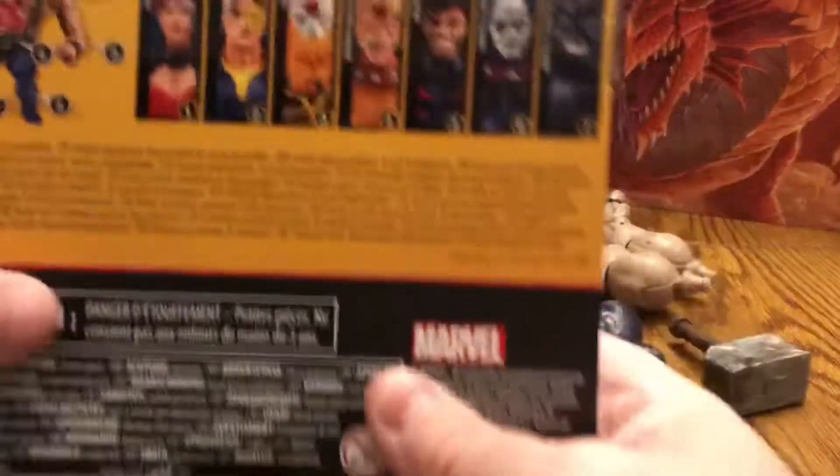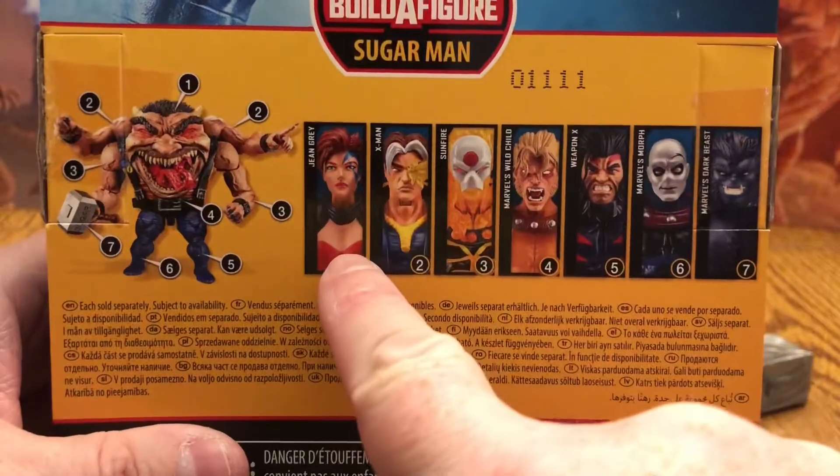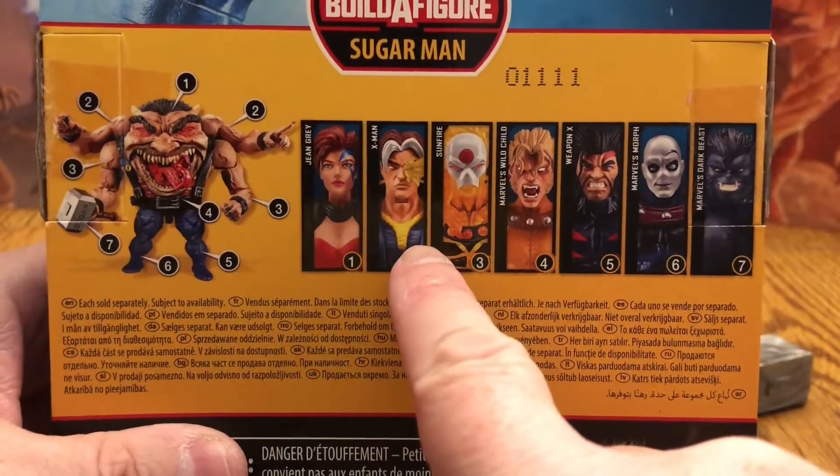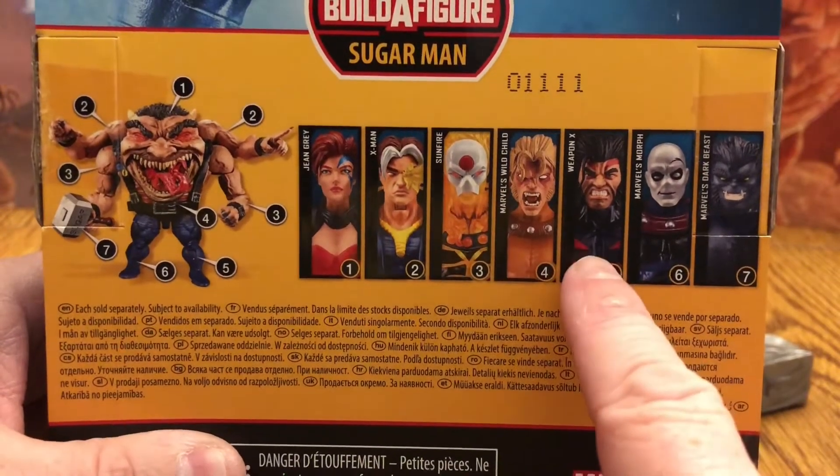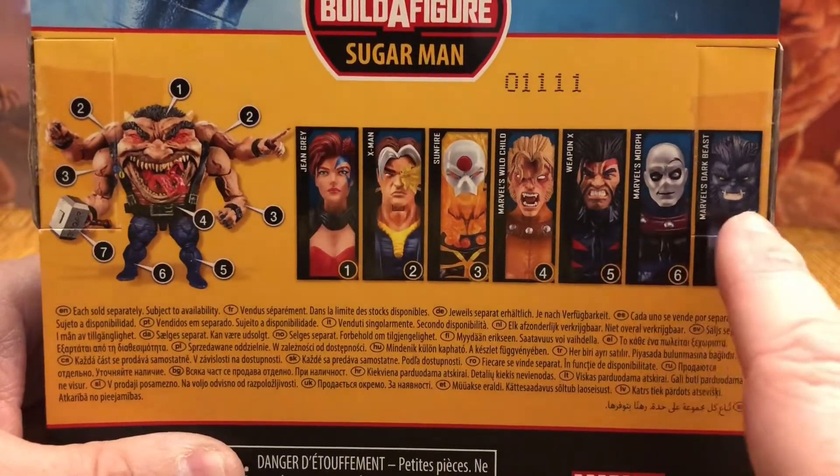Those figures are Jean Grey, X-Man, Sunfire, Wild Child, Weapon X, Morph, and Dark Beast.